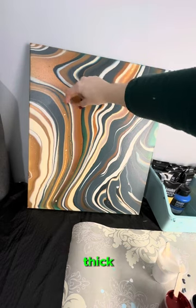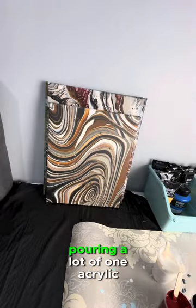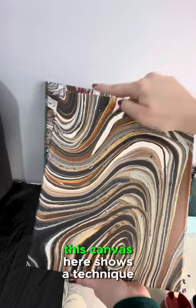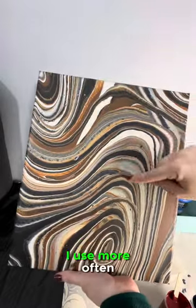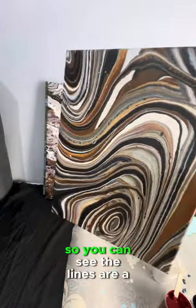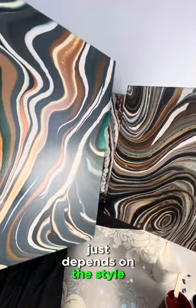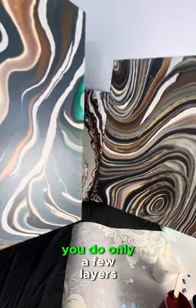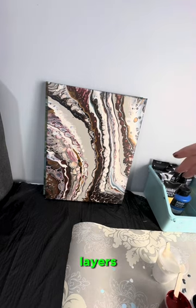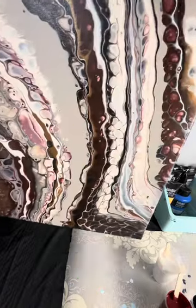In this canvas you can see the lines are quite thick. When I layered this cup I would have only done a few layers, pouring a lot of one acrylic paint mixture at a time. This canvas here shows a technique I use more often, where I do many many layers in a cup, so you can see the lines are a lot more thin. It just depends on the style you're looking for — if you want thick lines you do only a few layers, if you want thinner lines you do a lot more layers.